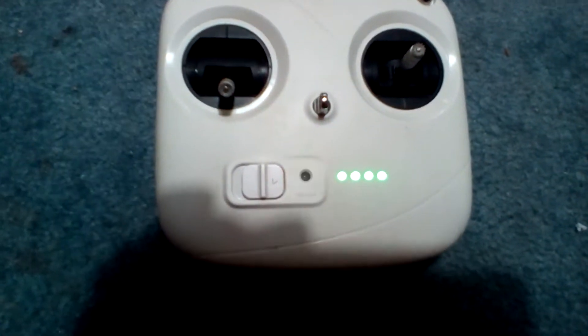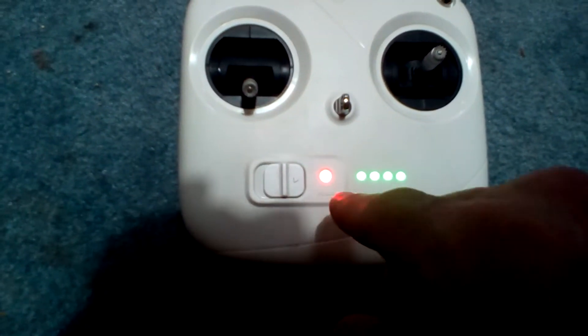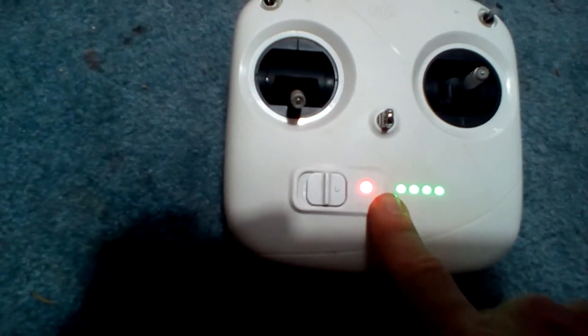I'm joking. Obviously I know how to fix this. I did encounter this — I had to figure out how to fix it. I'm going to show you how to fix it.